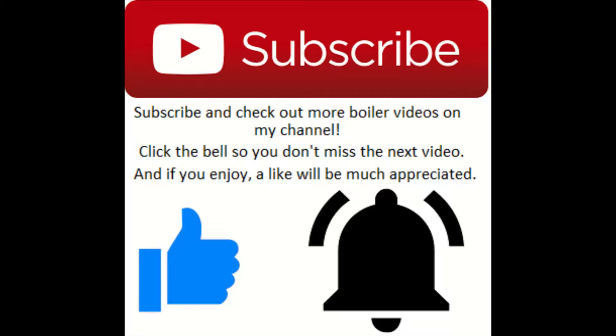If you enjoy, please drop a like, and if you want to see more service bits and gas works, be sure to subscribe and check out my channel.